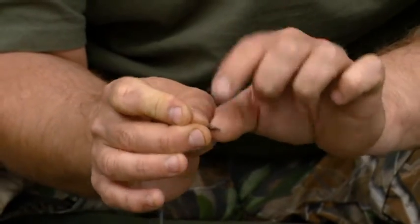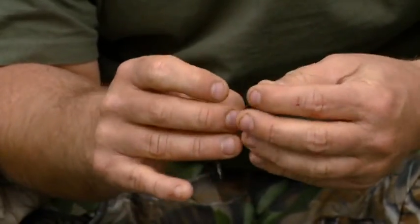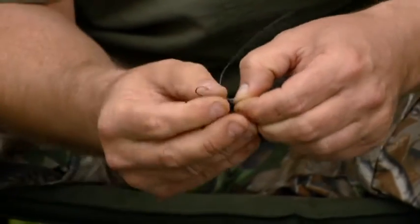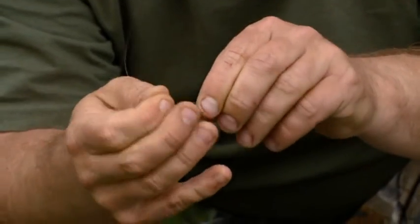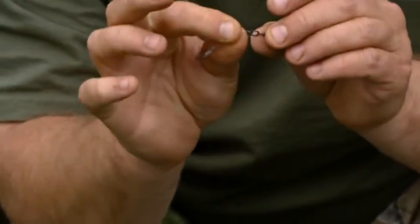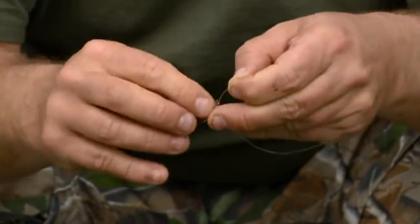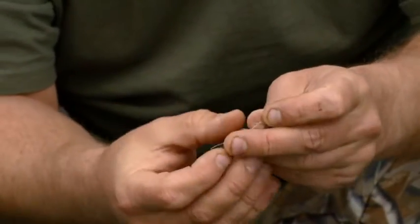You're going to put the hook link through the actual ring part — not the swivel itself, but the ring part of the ring swivel. Then take the tag end, poke it through, and because it's the Power Stiff you're going to pull the little knot down just so you've got a tiny little loop. Poke the tag end back through and then pull it up quite close to the ring swivel — there's not much of a gap there — and that's going to form the tiny little loop we want. Take the Power Stiff round twice and then back through the little loop.